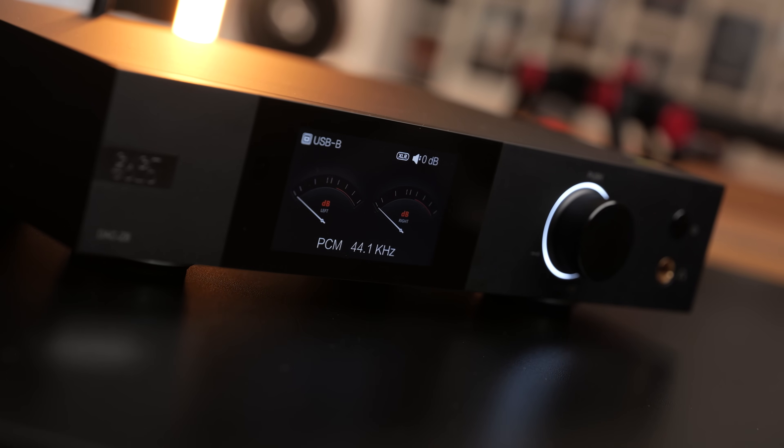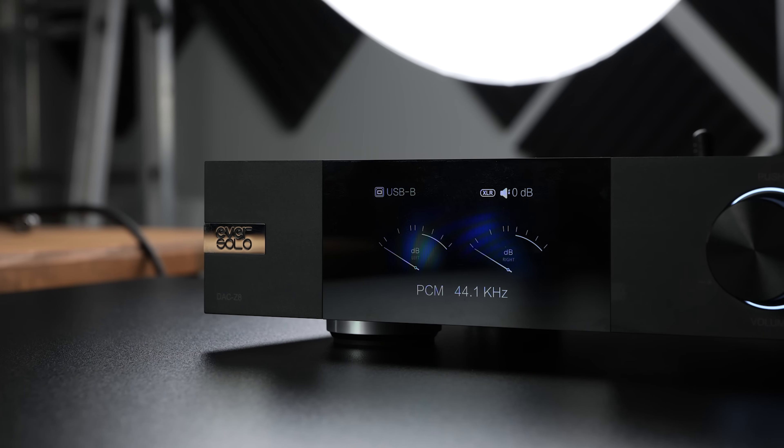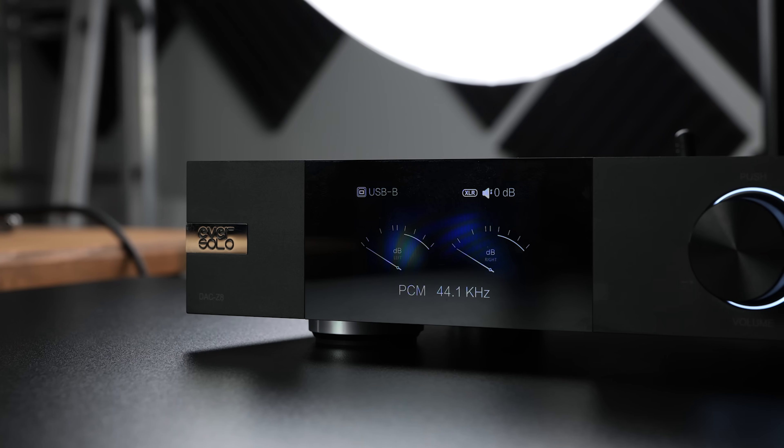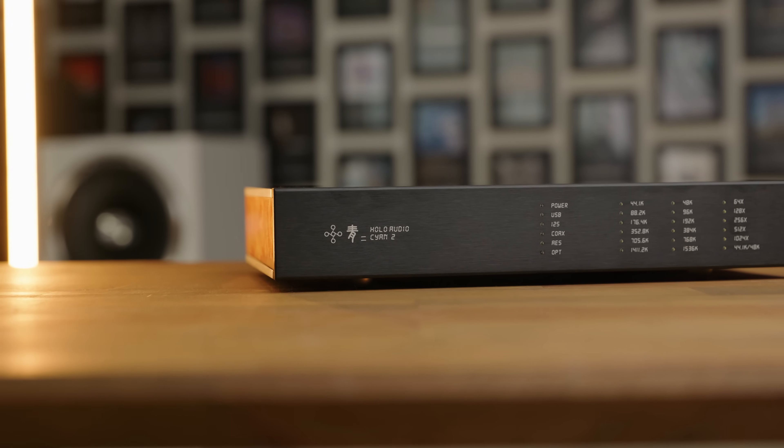Comparing the Cyan 2 in NOS to the EverSolo DAC-Z8, which does have internal oversampling, the DAC-Z8 was a more incisive and overall better end result. But this isn't a limitation of the hardware, and when running the Cyan 2 with HQ Player — I've put my recommended settings for the Cyan 2 in the description if you want to try it — then the Cyan 2 leaps over the DAC-Z8 and was an outright better-sounding DAC in basically every single way. The Cyan 2 staged bigger, had more realistic depth and placement, and detail retrieval was similar, but the Cyan 2 did edge ahead in terms of timbre — just a little bit more body to it — and the overall realism of any vocal or instrument was more convincing on the Cyan 2.